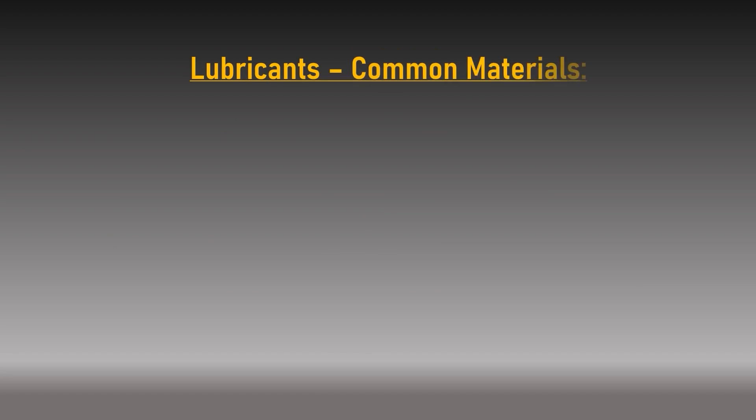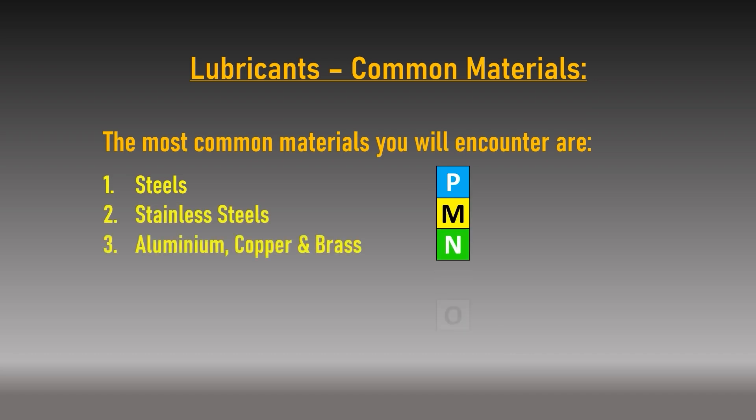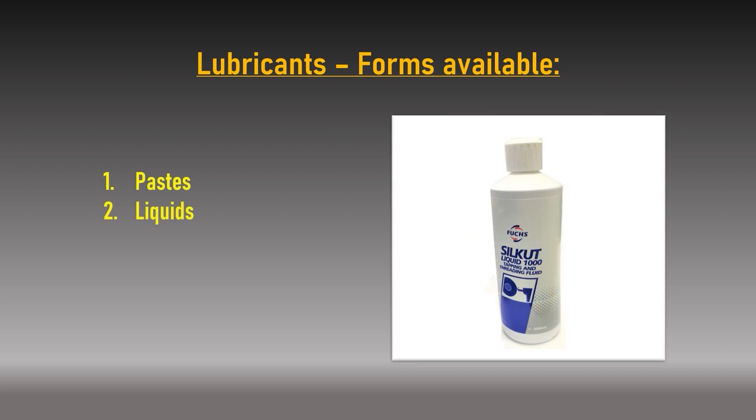The materials you plan to drill or tap can vary wildly in characteristics. The four main materials you will encounter are steels, stainless steels, aluminium, and plastics including nylon type materials. Cutting lubricants are available in three forms of viscosity: pastes, liquids, and aerosols. Steel is the most accommodating material when being tapped and most cutting lubricants will be acceptable.